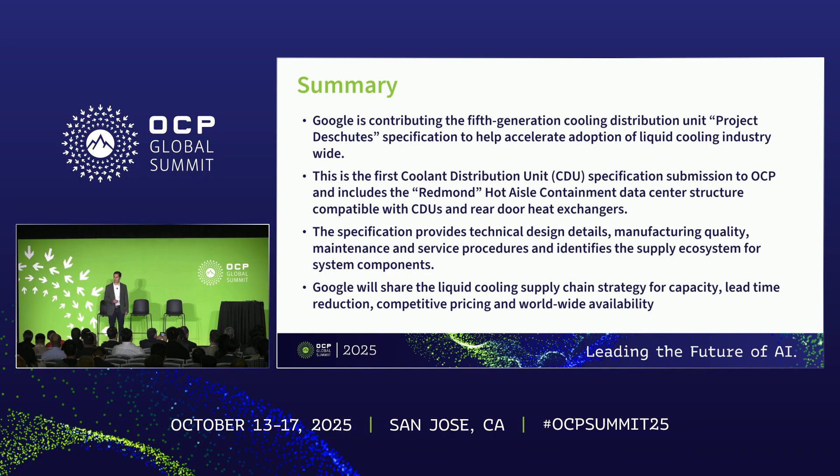The Project Deschutes specification includes the technical design details of Google's fifth generation CDU, as well as the hot aisle containment data center structure we call Redmond, which is compatible with CDUs and rear door heat exchangers to help enable the deployment of high density liquid cooled IT racks. It also contains the manufacturing quality, installation, service, and maintenance procedures that are informed by more than seven years of scale liquid cooling experience at Google. We're sharing these best practices to help enable fast deployments of reliable equipment throughout the industry.